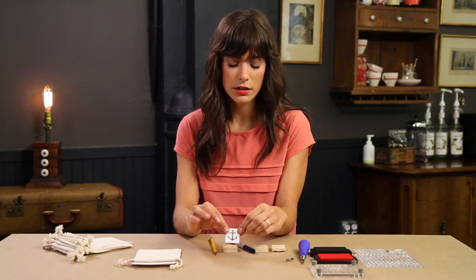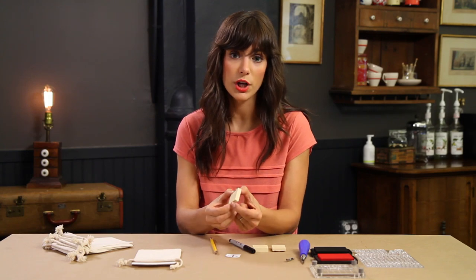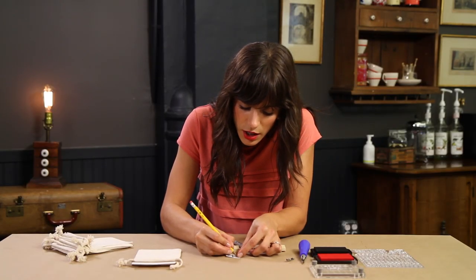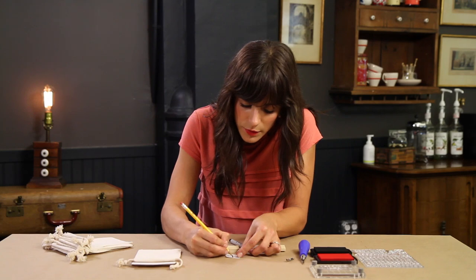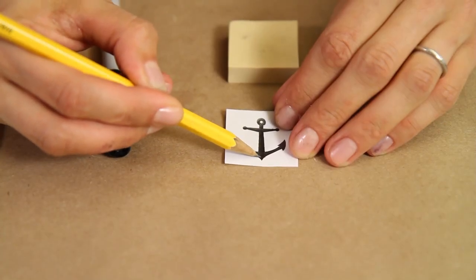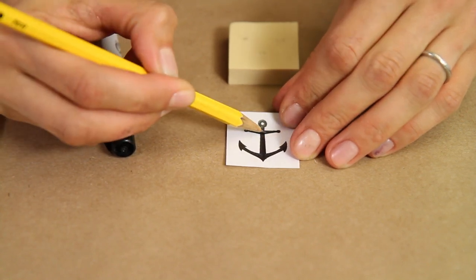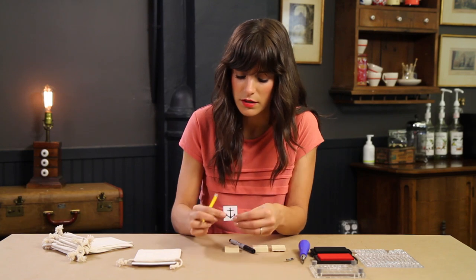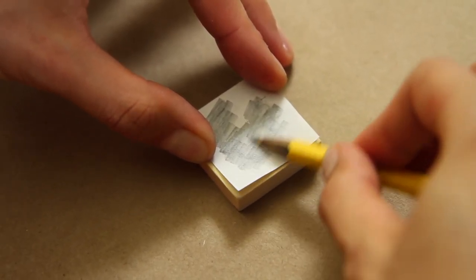The way you do that is to first print your graphic. I chose a cute little anchor and we're going to be transferring that to a block, which is what we're going to carve the stamp out of. To transfer it, color your design completely with a regular pencil, making sure you get the entire design. Then lay it face down onto the block and color over it pressing hard — the lead is actually going to transfer to the other side.